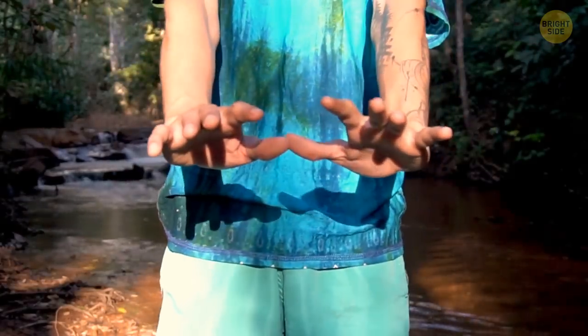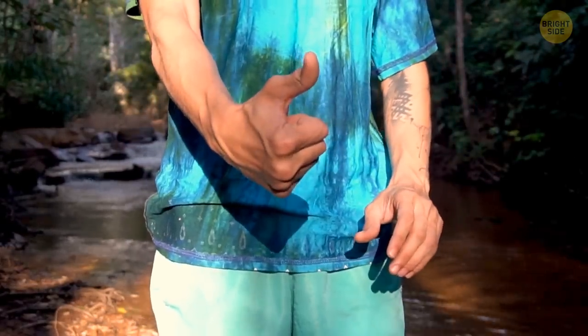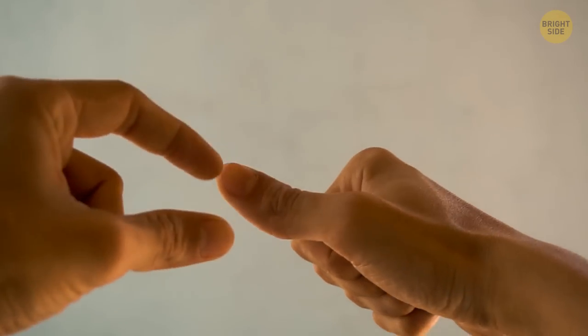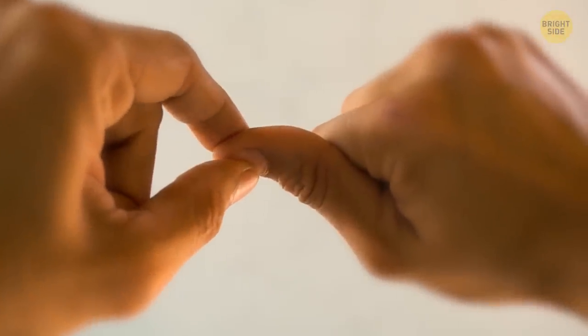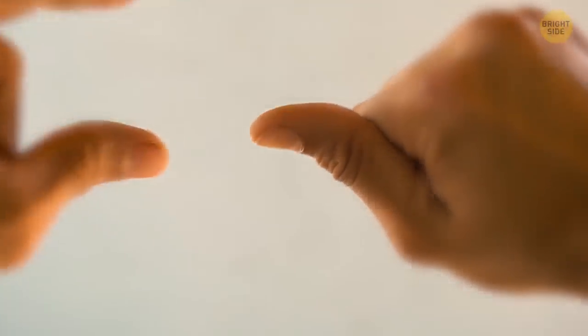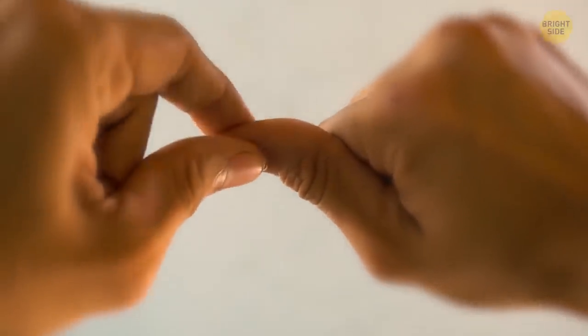Step one will take just around 20 seconds. All you need to do is stimulate the central point of your thumb by pinching it. Use your index finger and thumb of the opposite hand to pinch the thumb equally hard from both sides — put your index finger on your fingertip and your thumb in the center of the nail. Go ahead and pinch back and forth, then release for about 20 seconds. At this point, some of you may begin to feel changes in the nasal region.